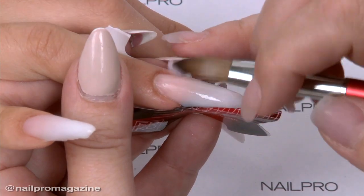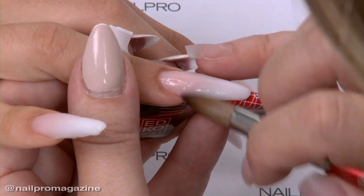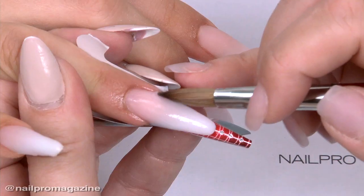The consistency of the acrylic should be not too wet, not too dry — somewhere in the middle.